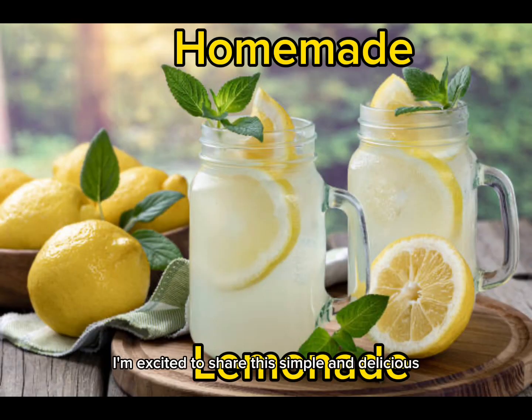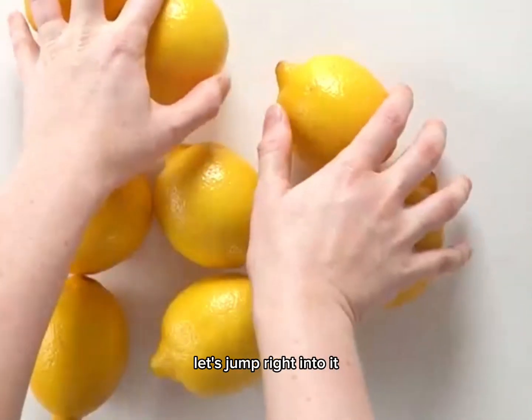Hey everyone, I'm excited to share this simple and delicious homemade lemonade recipe with you. Let's jump right into it.